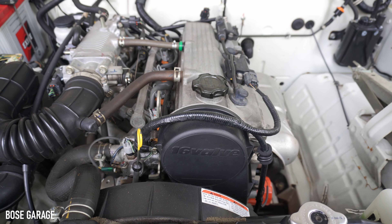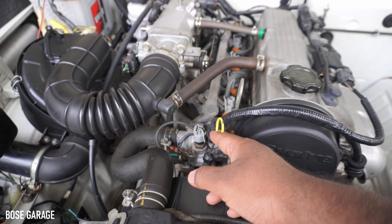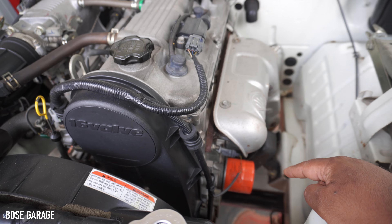This is our Gypsy's G13BB MPFI engine. This is the oil filler cap, here we have the oil dipstick, and this is our oil filter.